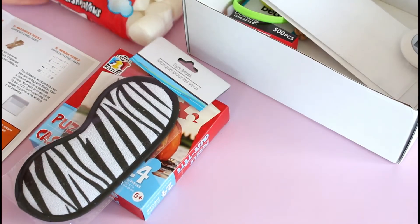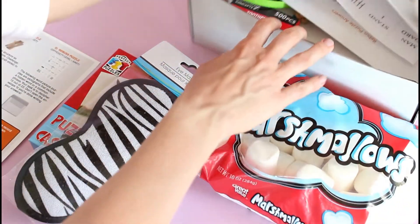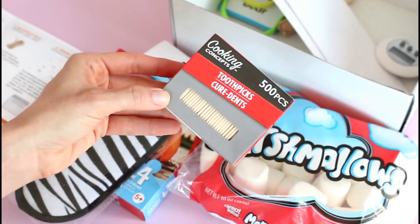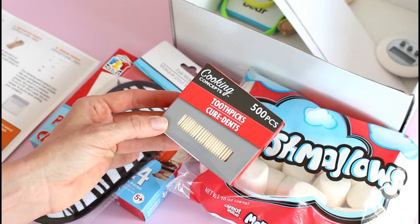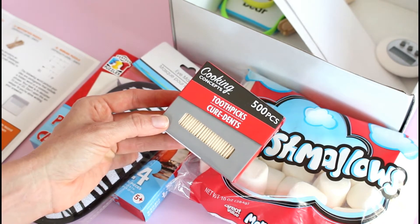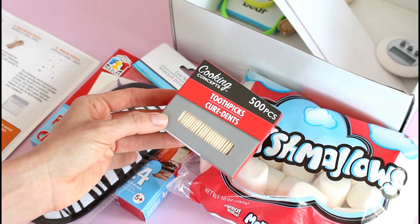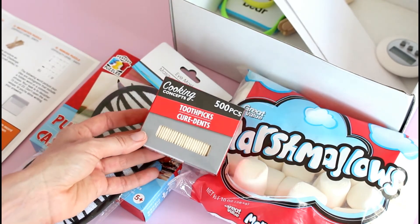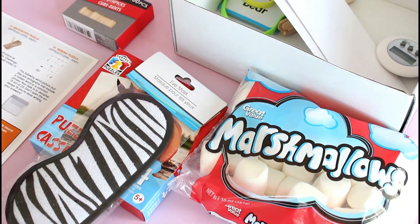Next up, we have the marshmallow tower. That's where the marshmallows and the toothpicks come in. You use those two together, and it says this activity flexes communication skills — make a stable six-story tall tower. Find any structure that works. That's so fun, especially because it's marshmallows. Kids are going to love this, but adults are going to love it too. This is what's so fun about this box.